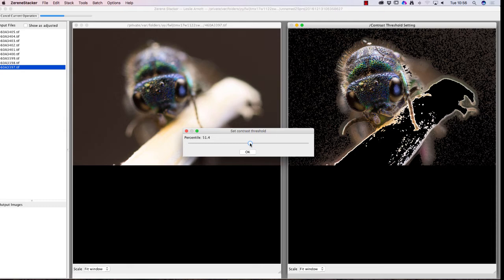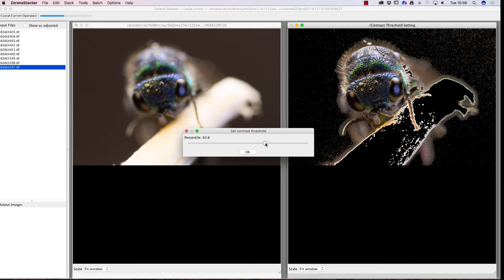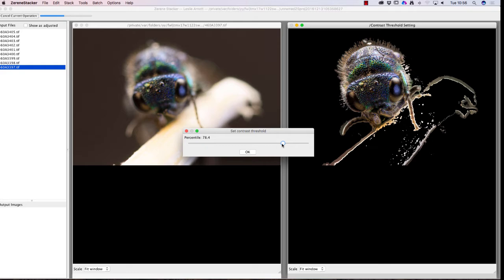At this stage we have to set the threshold. If I move that down, it will select an area of focus. Basically I want to bring that up so we've got just the focus area selected. That's about what I would use — you can see I've got rid of a lot of the background, with just a few little bits remaining. That's okay, we'll try that.